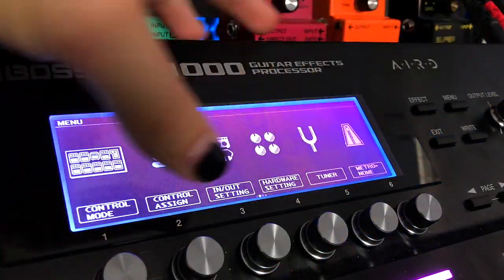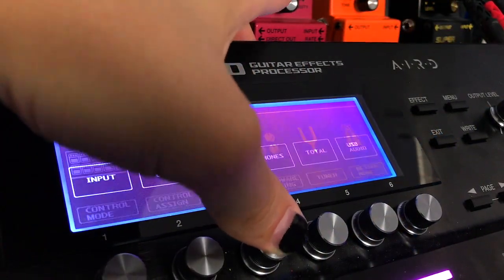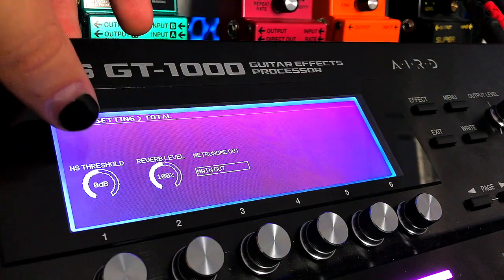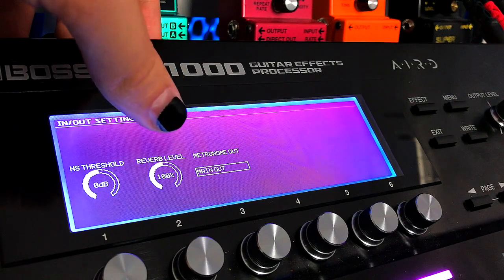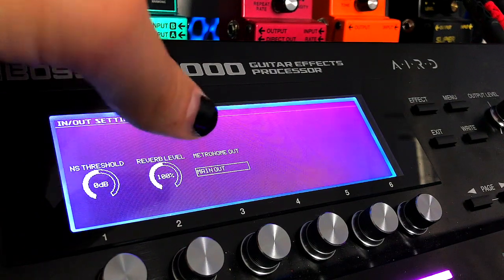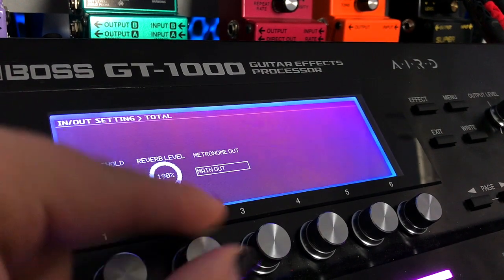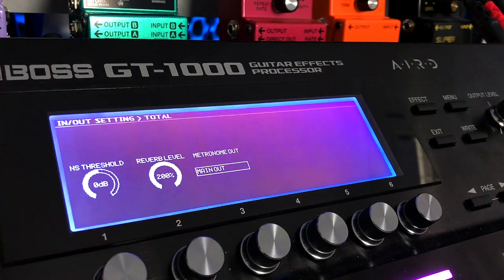Come into Menu, go to In-Out, then over to Total. Now you can see here you've got a noise suppressor threshold and also the reverb level. It's sitting at 100% — by default it comes at 100%. But what you can do is crank it all the way up to 200%. So remember in the reverb block I brought the level up to 90%, and this is where it sits now.